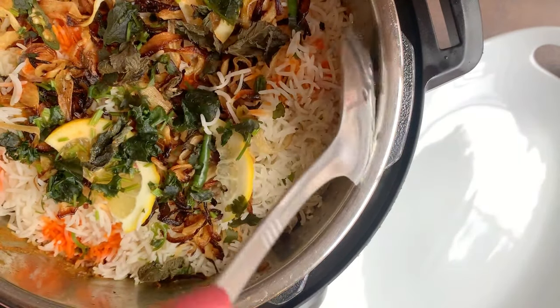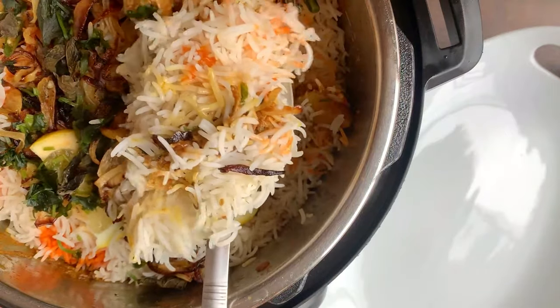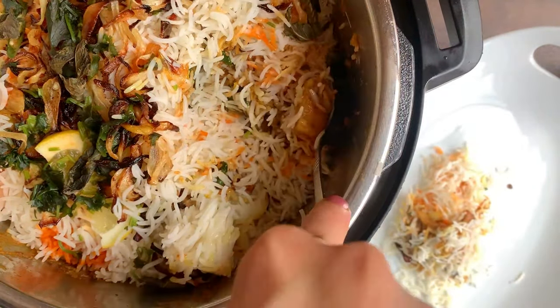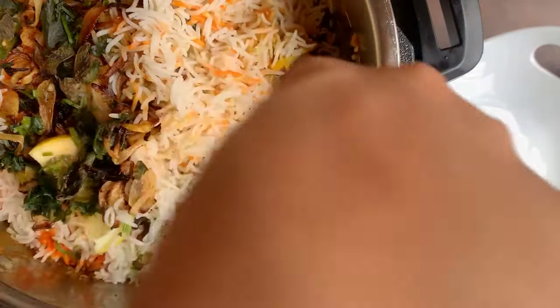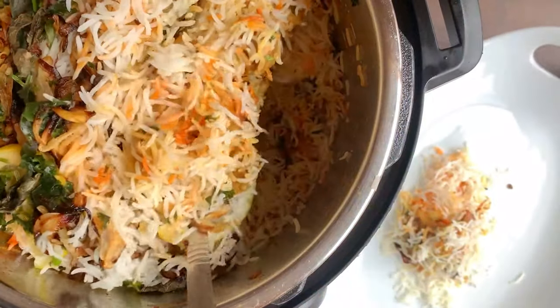Hi friends, I hope you are all very happy. Today I will share with you the recipe of biryani. When you talk about desi cuisine, there is nothing more popular than biryani. Today I will share with you the way to make biryani in the instant pot.